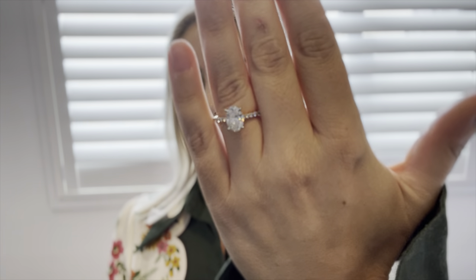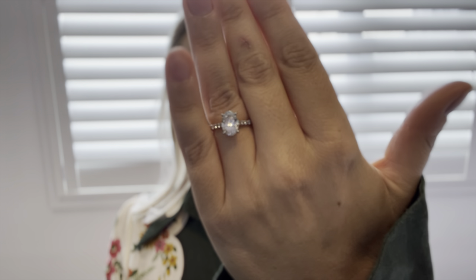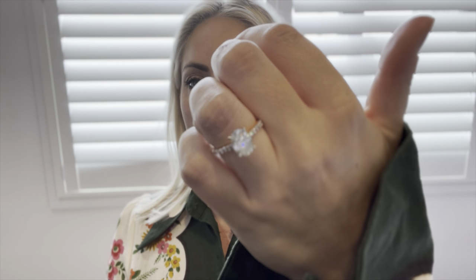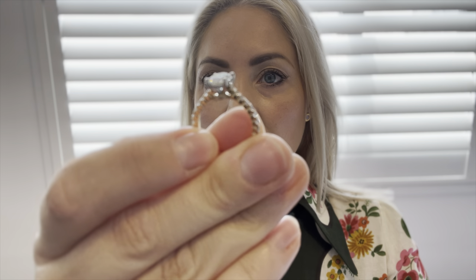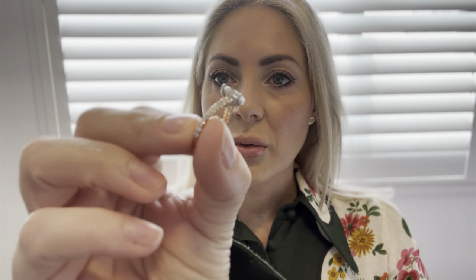Next we're going to look at rings. The first is my custom-made oval diamond engagement ring. This ring has a total of 52 diamonds. It has a double halo — a bottom halo and a hidden halo — and then diamonds all down the sides.